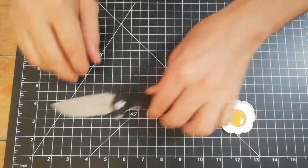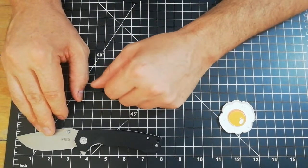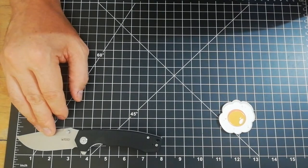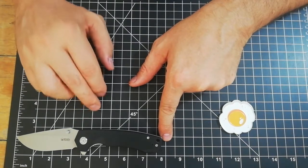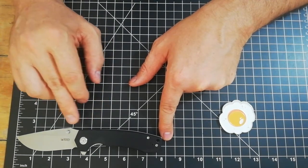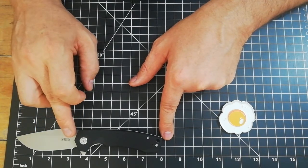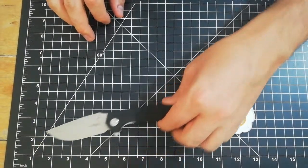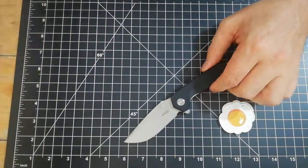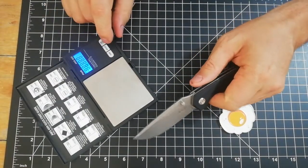Okay, before I open my mouth — it's a seven and three-quarters, yep, seven and three-quarters of an inch length full length. The blade is exactly at three and a half inches and the cutting edge is at three and a quarter inch length.